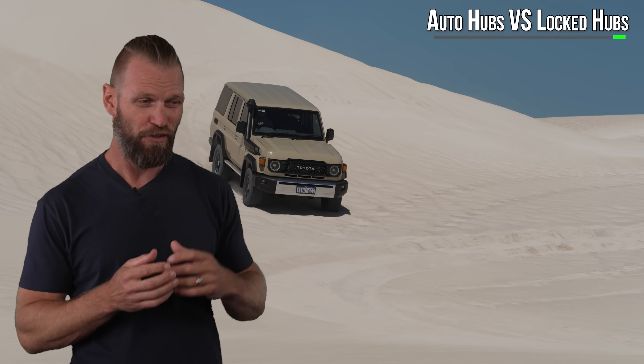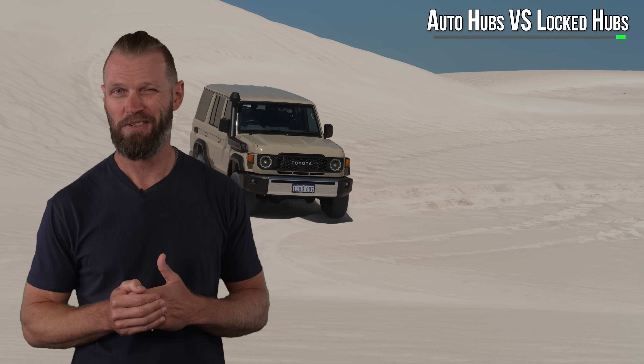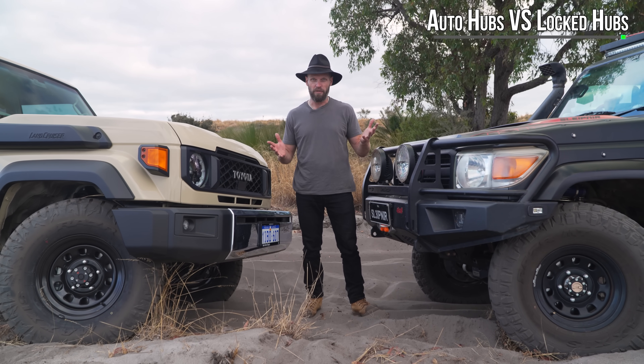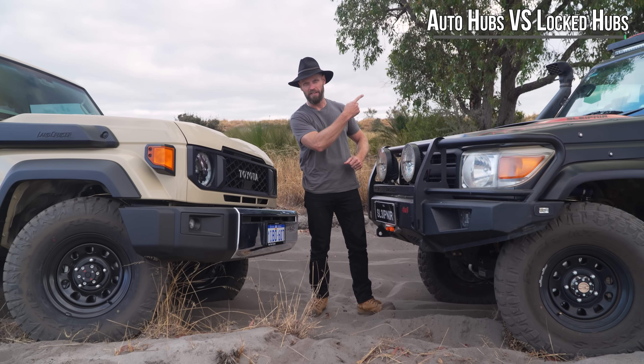Just make sure you're not actually in auto position when you think you're in locked position, because things can get a bit crunchy. If you want to know how this goes off-road, check out that video. And if you want to know how this goes versus the V8 when towing, check out that video.